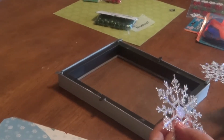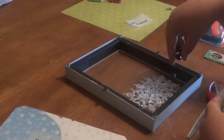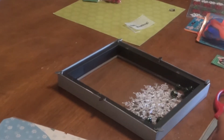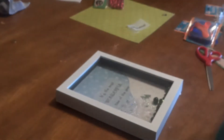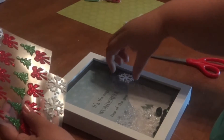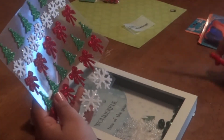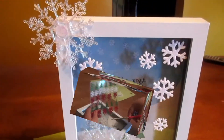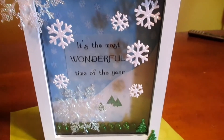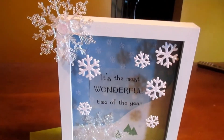I took snowflakes from the Dollar Tree and stuck them in. The background of the paper has some green trees, so I added some green bells to pop it. Then I decorated the front with stickers from the Dollar Tree. Before sticking them on I always cut them out with the backing on and just place them around to see where I want them before they're permanent. To finish the frame off I hot glued a big snowflake to the frame.